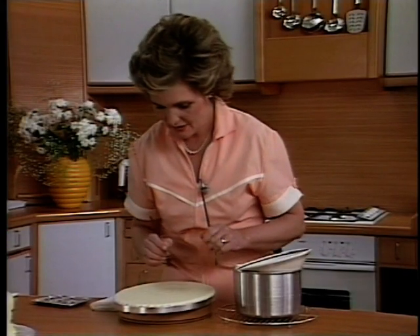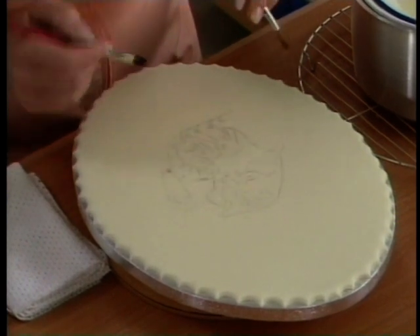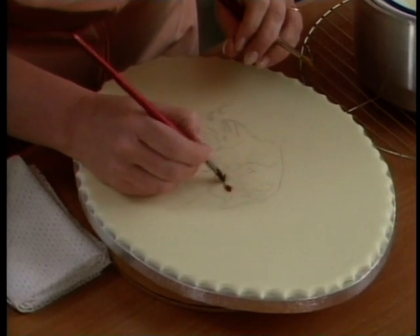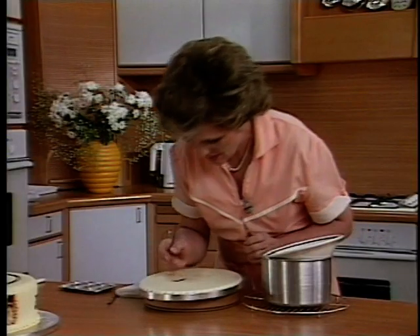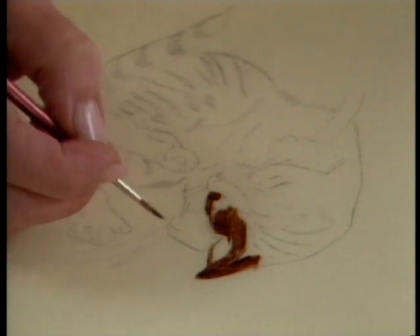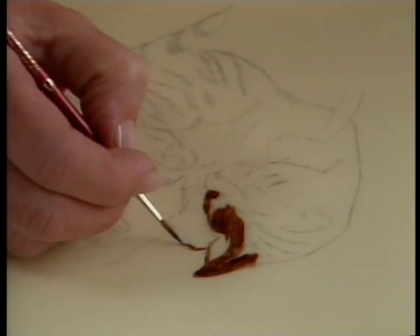The design of the cat I've actually traced onto the plaque, simply so that the cameras could see it. And you can start wherever you like on your pussycat and paint the detail. If you want fine detail, use a finer brush. You can bring out little wispy bits of hair.